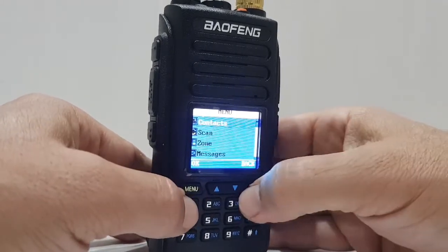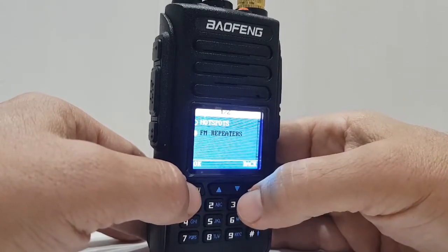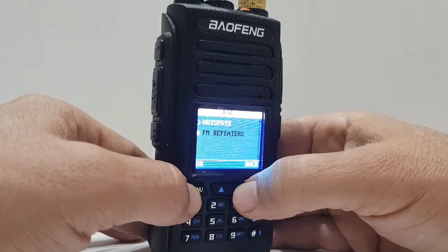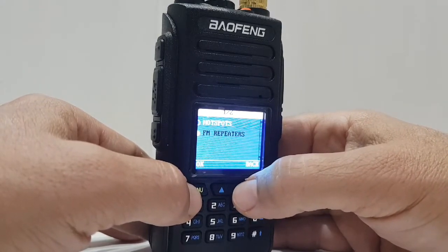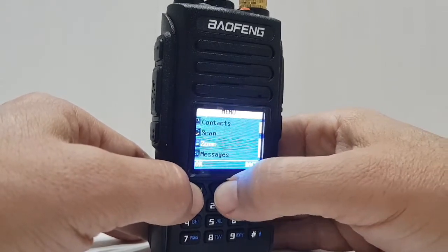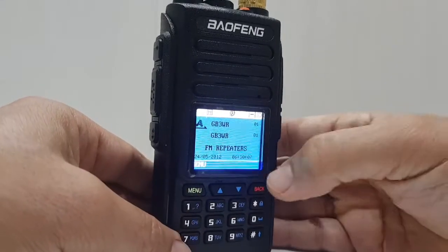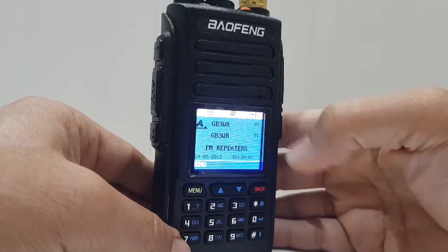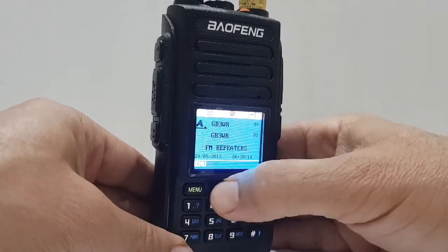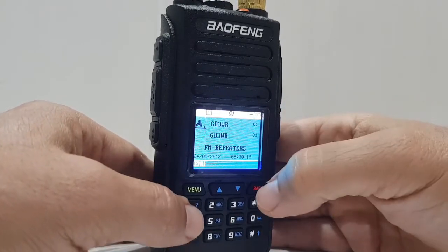So if we change zone, watch — Menu, go down to Zone. You can create many, many zones, let's say 20 zones with 30 channels per zone — that's how much this radio can hold. Menu, down to Zone, we've only got two zones, that's all we've put in. Menu, and look, we're now on the channels that we've created and put into those zones, which you can select by going up and down. I've only created one channel at the moment.